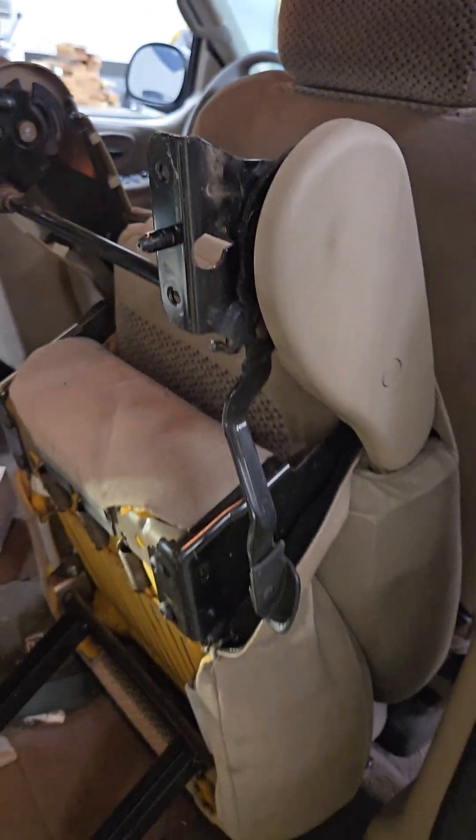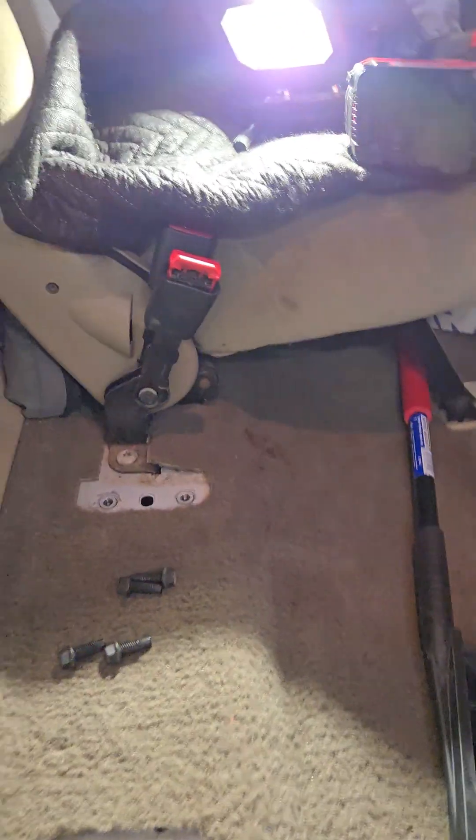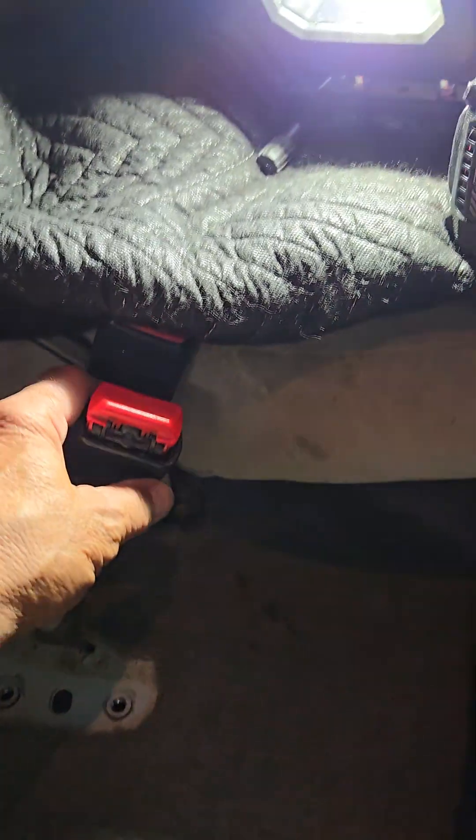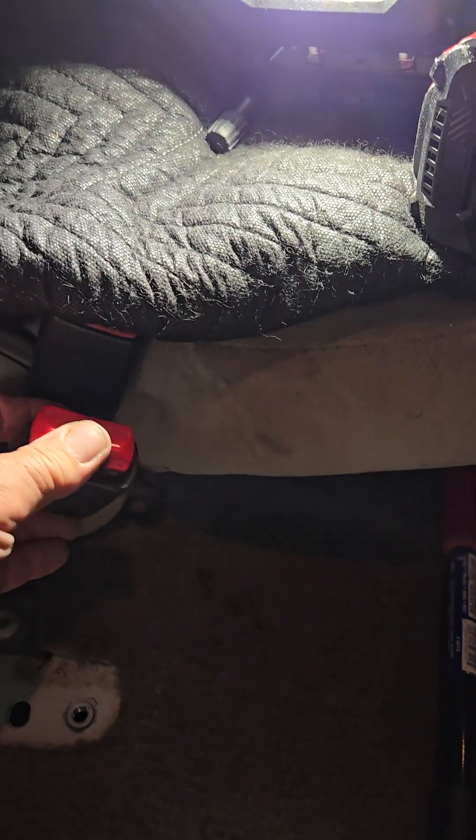Pull the seat forward and tuck it down underneath there — it pivots on that point and tucks up in there. Now there's the seat belt tower that's broken.